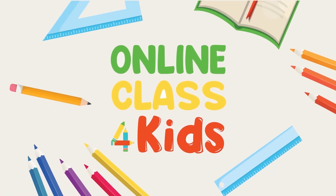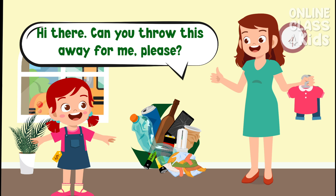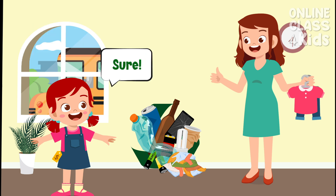Online Class for Kids. Hi! Can you throw this away from me, please? Sure.